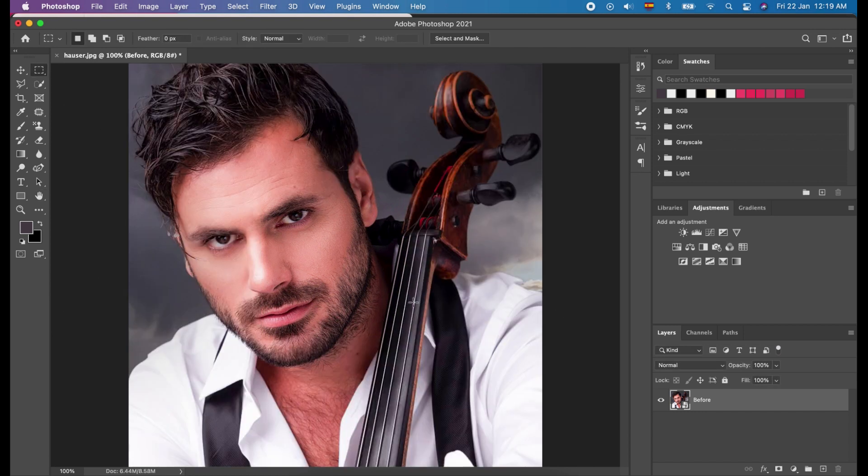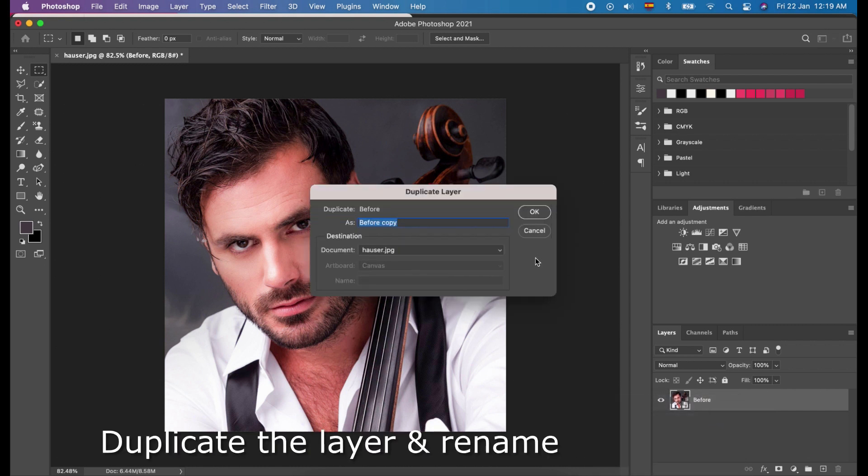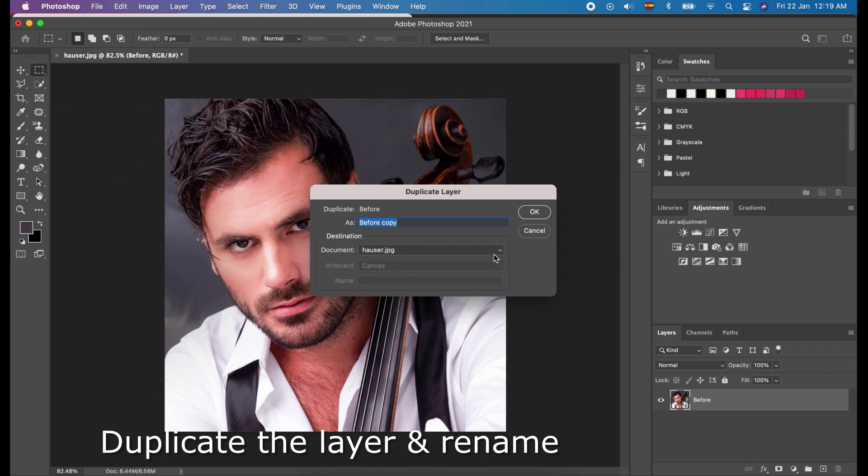The next thing we will do is to create an effect to the photo. Right-click the layer and choose Duplicate Layer, and name the layer 'effect'. And click OK.